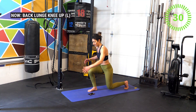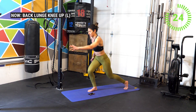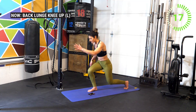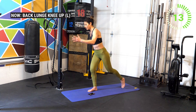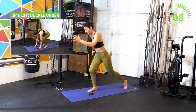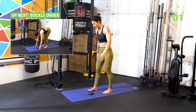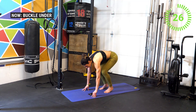And go! Chest nice and straight, continue to breathe — remember, inhale and then exhale on the effort as you drive through that heel on the forward leg. Ten seconds, good job. Get ready now for another set of buckle unders. Let's go — get down here. I know you're feeling it, but we're almost done, it's only 30 seconds.